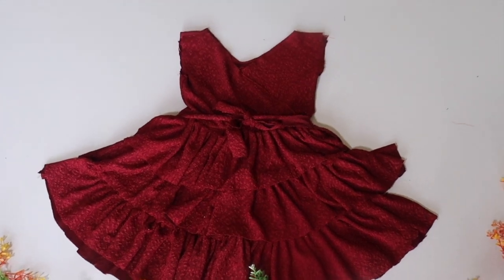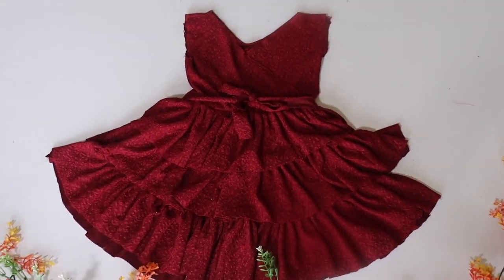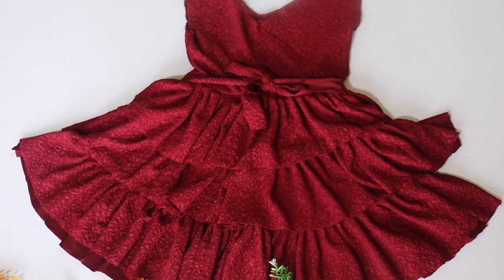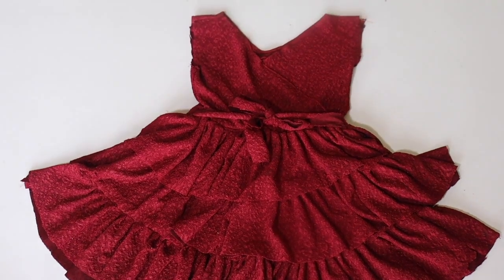Hello friends, today I am going to share with you 3 layers of this beautiful frock which is for 4-6 years old, and you can make the size using this method.